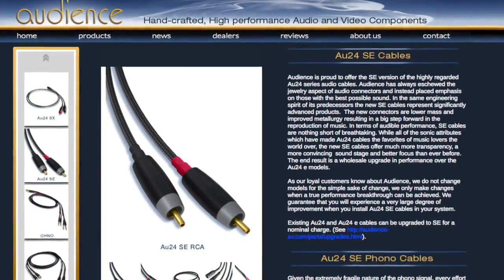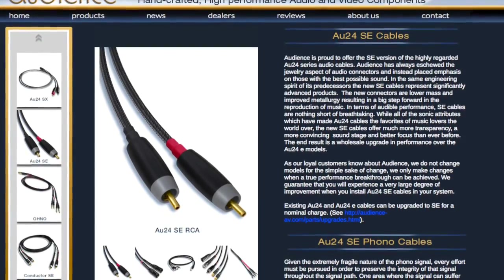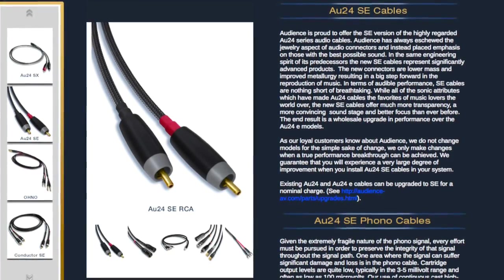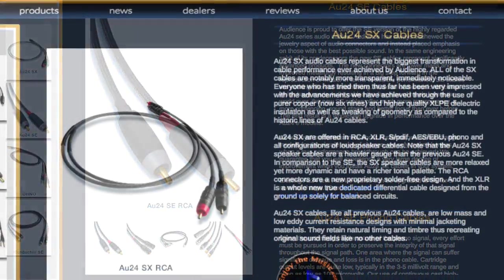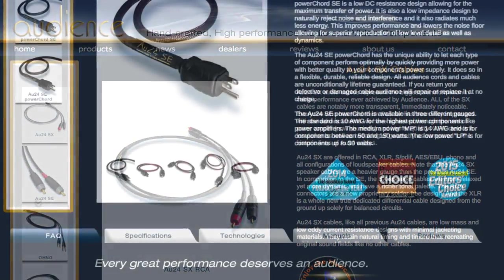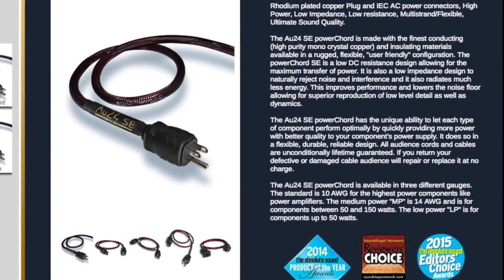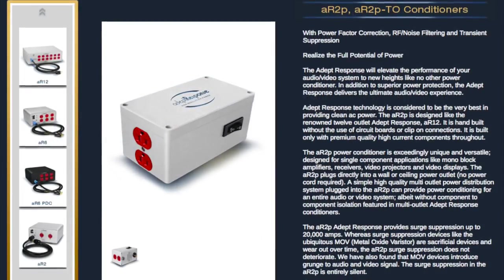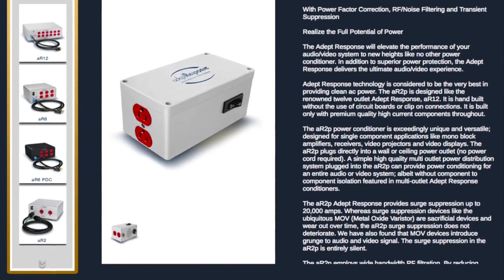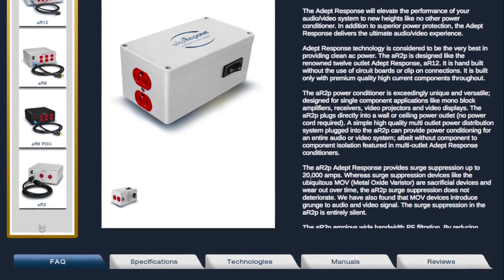Speaking of cables, Audience sent over a slew of their cables for me to play with, consisting of their AU24SE phono cables, interconnects, and speaker cables, along with the newer AU24SX phono cables, interconnects, and speaker cables. Even more, Audience also supplied me with their SEI power cords and this little box called the AR-2P. More than just a glorified surge protector, Audience claims this cutting-edge design provides the best power conditioning without the loss of dynamics.